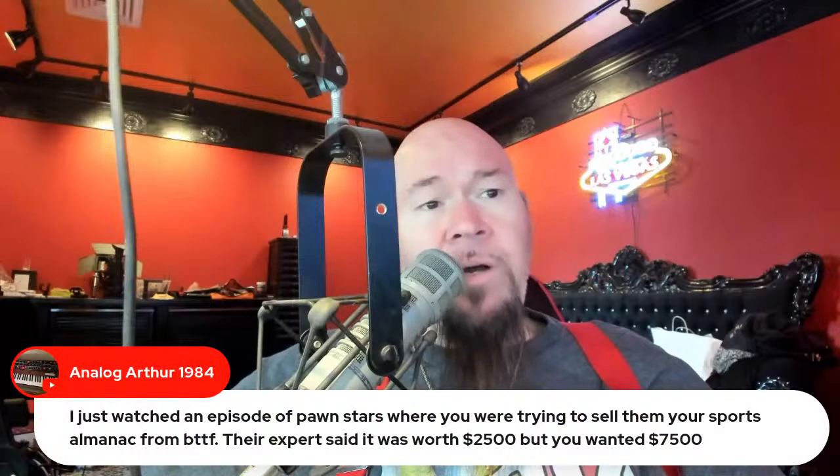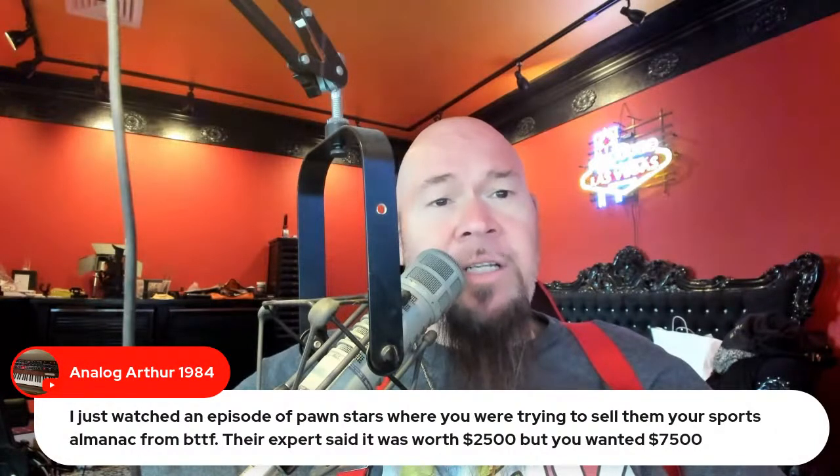I'm doing some work out in the shop on the old Rolls Royce and some other things. I just posted a new Bob Eats Vegas video this morning. As for that Pawn Stars episode where I tried to sell the sports almanac from Back to the Future — the experts said it was worth $2,500, but I sold it at auction for $8,500 and donated the money to the Michael J. Fox Foundation. I also just filmed two episodes of Pawn Stars here at the house — one with the Scarface car and one with my pinball machines.